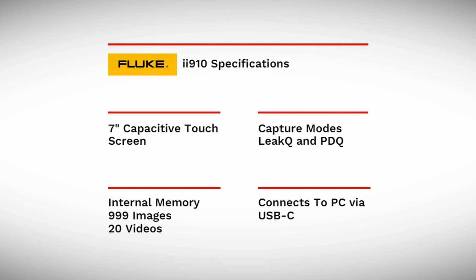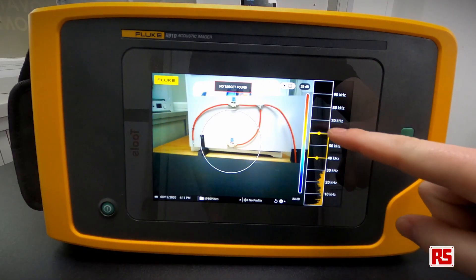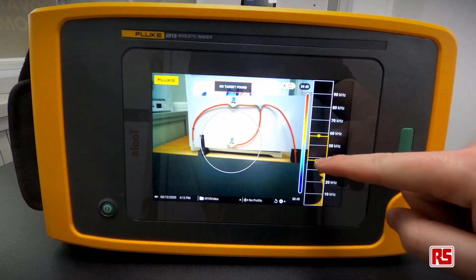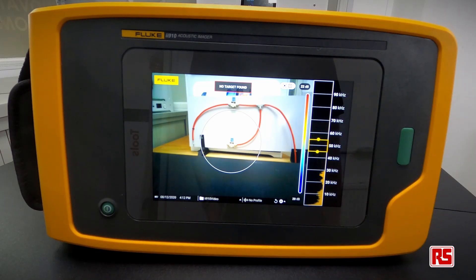The II910 connects to your PC via USB-C and is recognized as an external drive, making it easy to transfer data to and from the camera. On the right-hand side we have our spectrogram, and we can EQ out any unwanted frequencies. We can also increase or decrease the size of our bandpass filter.